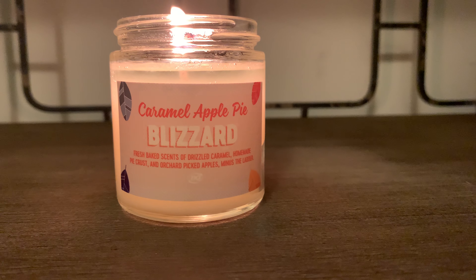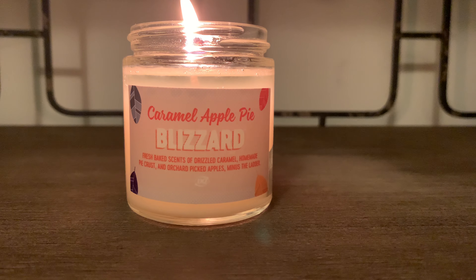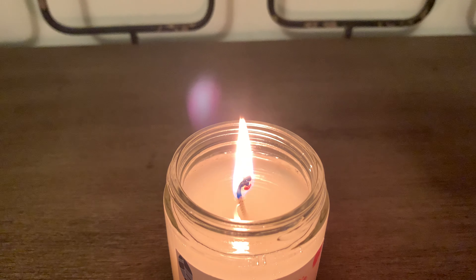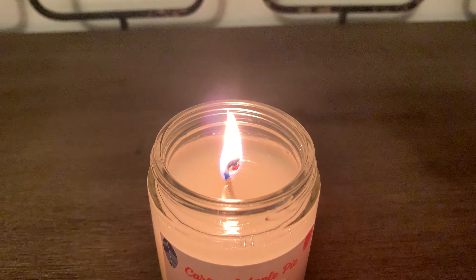As you can see, the wax is an almost translucent looking white color. And let's take a look at the flame here — as you can see that flame is going pretty strong and the wax has pulled out really nicely.